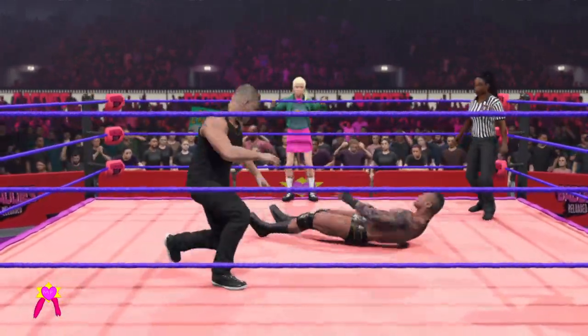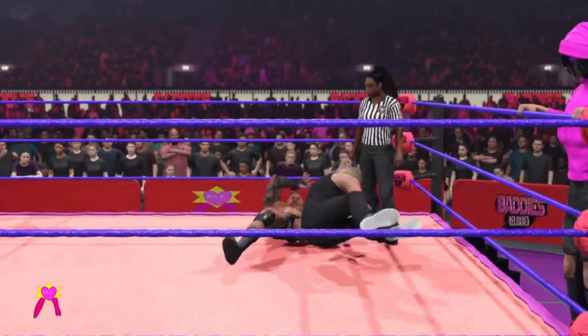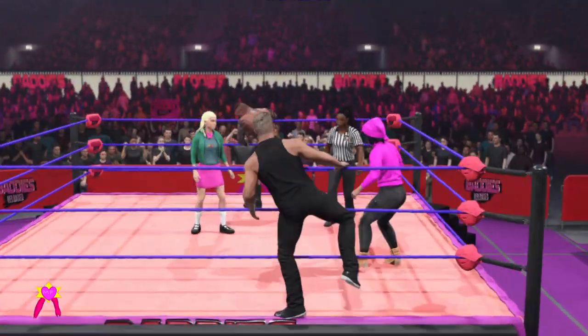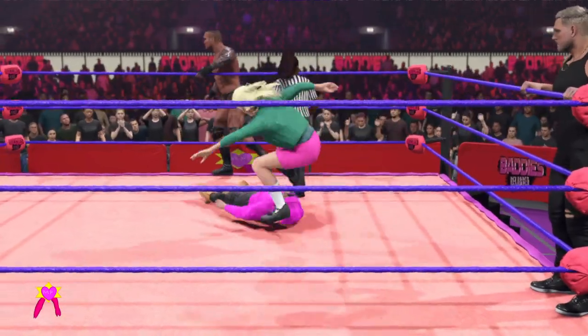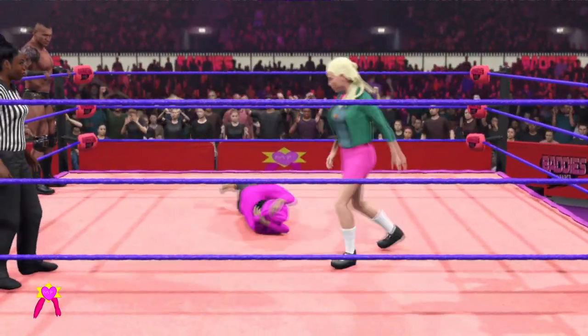DDT. Kick connects. Dropping the elbow right on the knee. Strong knee connects. Sharp kick.